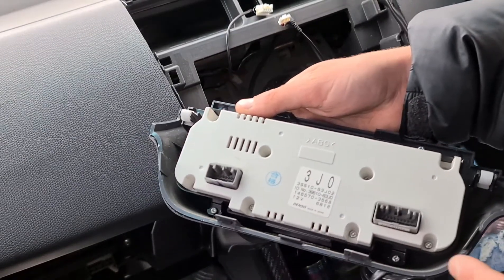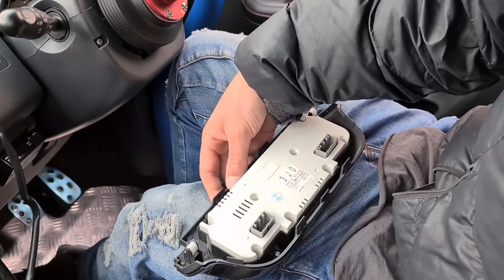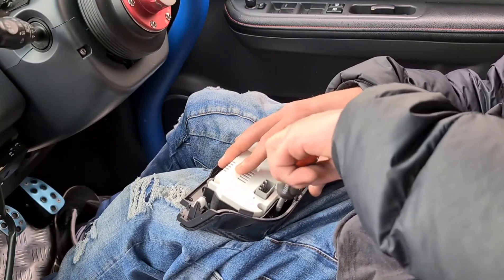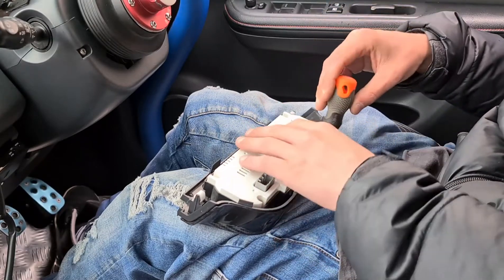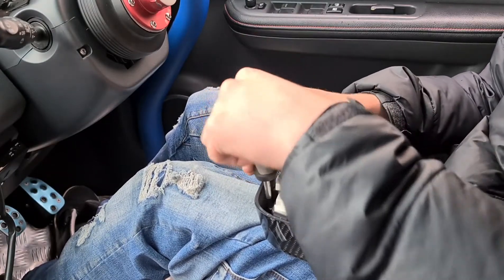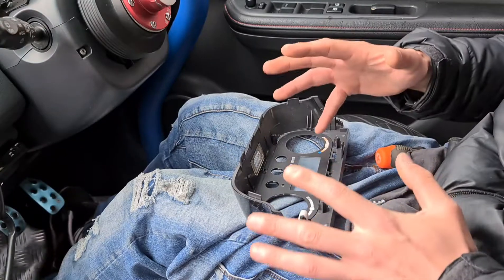We've got our four screws to undo — I'll point the camera over here so you can see it. One out, two out, three out, and then four out. If I'm right about this, this unit should just lift out — and it does.